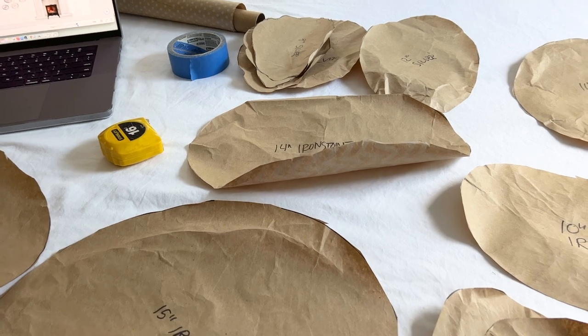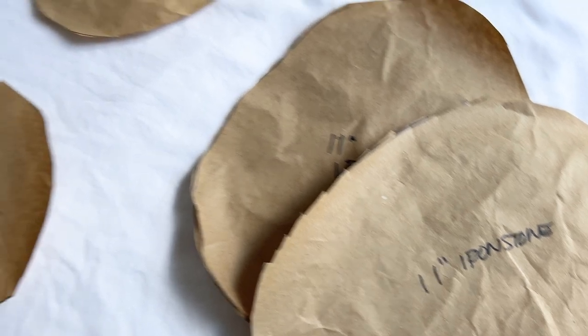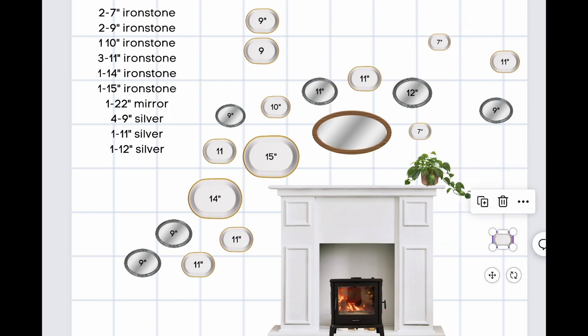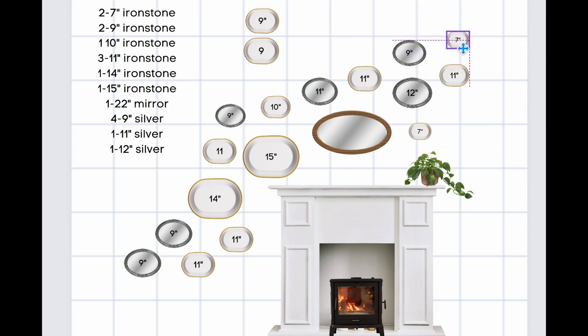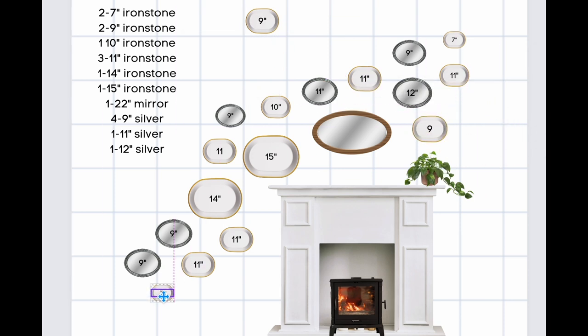First I collected all of these plates over the last few months. Then I traced the shape and the size of the plates onto brown butcher paper. I wanted to create a really beautiful wall display so I jumped over to this online site called Canva. It is a free program to use online, no charge at all. I'll link it down below. I created all these little designs to represent the ironstone plates and the silver platters that I have plus the little fireplace that we have in our bedroom. That way I could rearrange them again and again until I got my design just right.